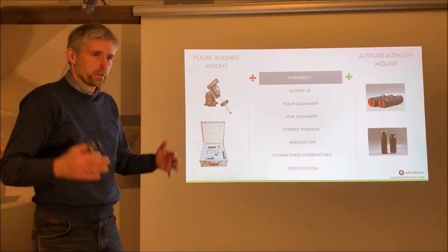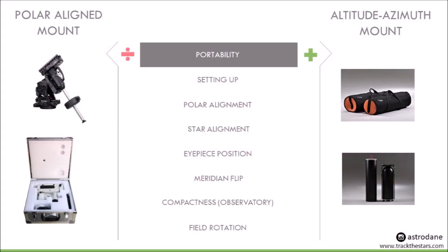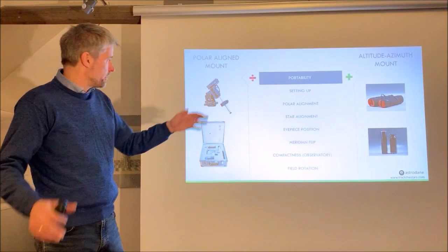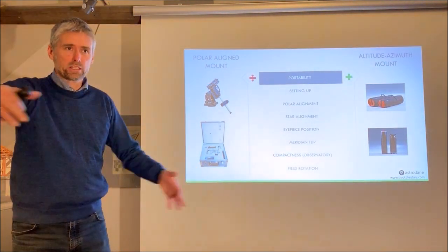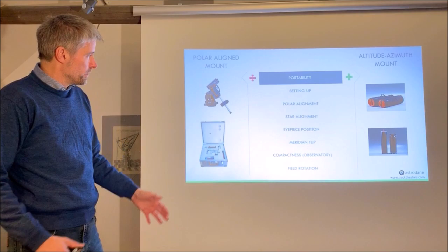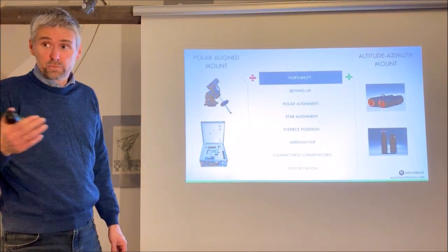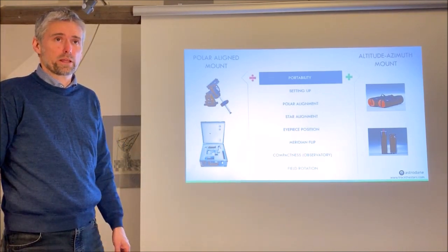Comparing the two types across several parameters — starting with portability: the AltAz mount is easier to transport. The German equatorial mount head is quite bulky with its axis, counterweight, and shape, requiring a large transport box. An AltAz mount can be designed to be much more compact and easier to transport. For most of us that's important because if we don't have an observatory, we have to bring the mount to the garden, the backyard, or sometimes to a distant place where the sky is better.